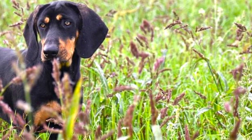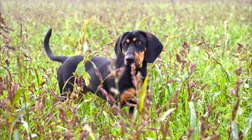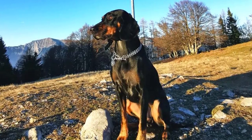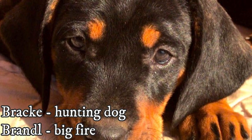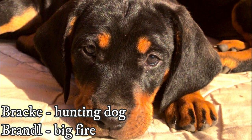The name Austrian Black and Tan Hound is very self-explaining and descriptive, but what about the original Austrian name Brandlbrake? Brache refers to a type of hunting dog, and the word Brandl means big fire, referring to the tan markings resembling the color of fire.